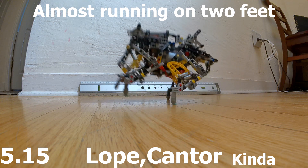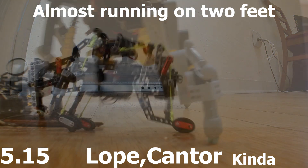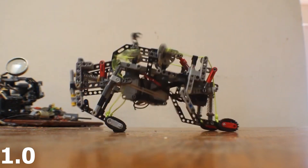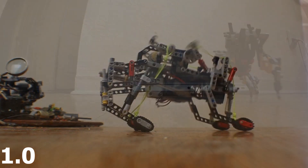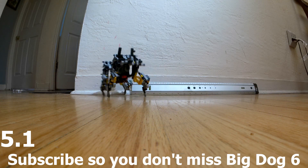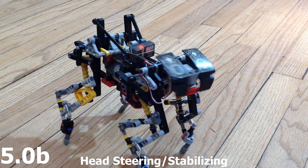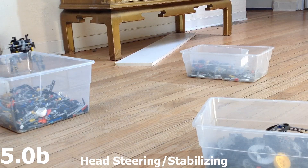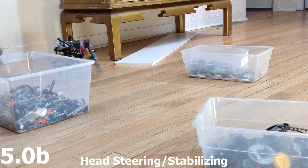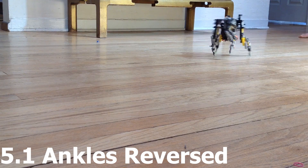For future Big Dogs I hope to get a truly efficient gallop going. Big Dog 1 did get all four feet in the air but it didn't really move forward that well. I also need to scale up and get more power. I imagine after that, adding some intelligence would be good — some sensors and stepper motors and a brain of some sort.